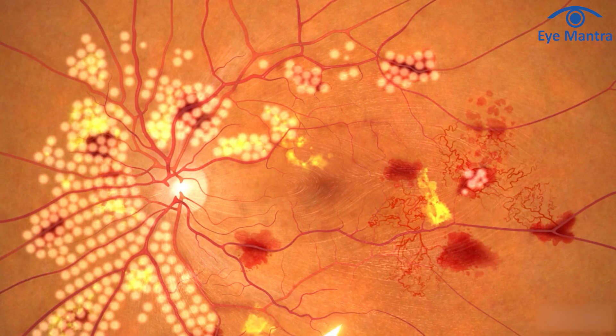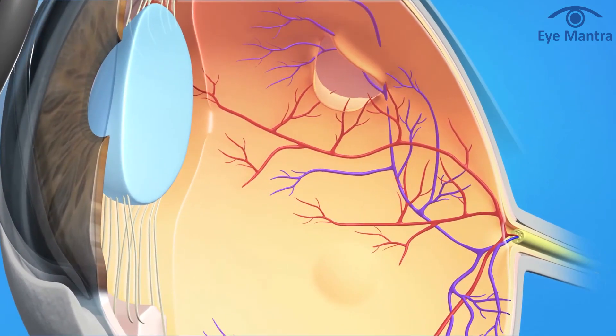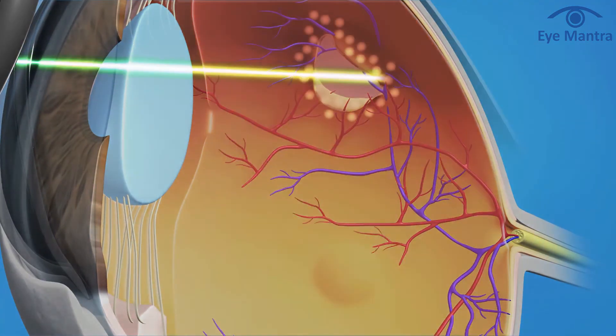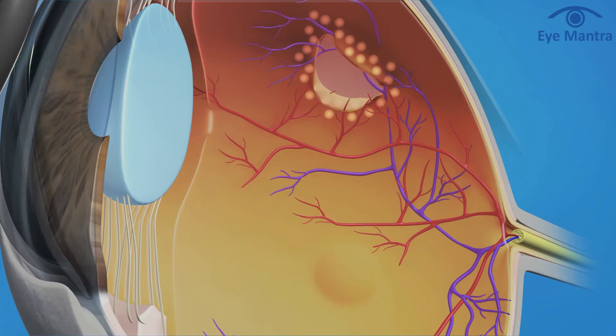Another laser type employed is the barrage laser, exclusively designed for retinal issues such as retinal holes, retinal tears, or subclinical detachment where the retina may be shifting or weakening. A barrage laser is applied to the outer part of the retina, using the laser around the weak part to seal it.